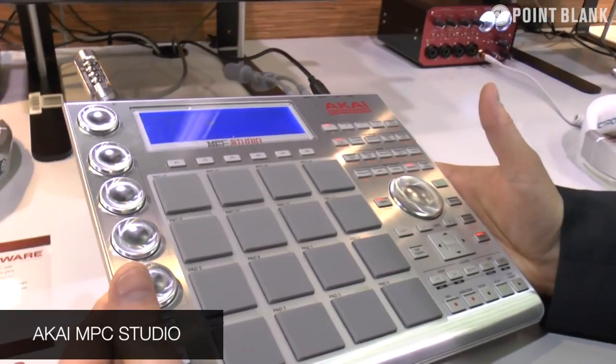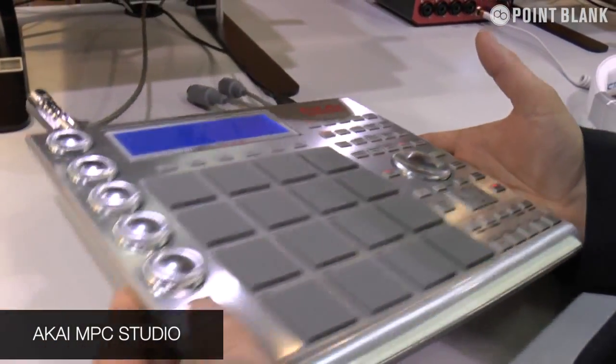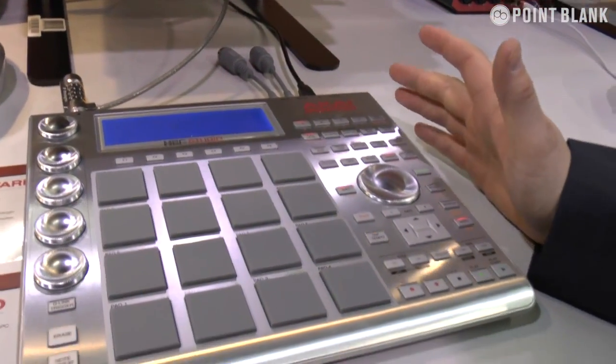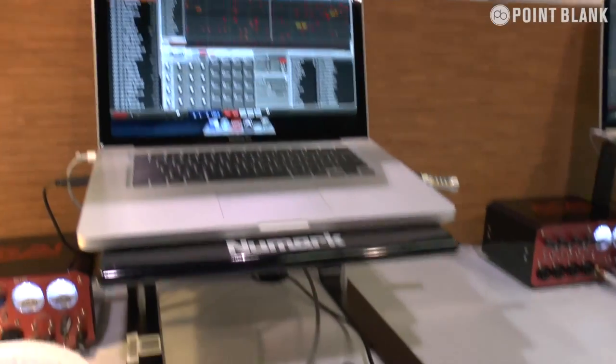The most amazing thing about the MPC Studio against all the competition on the market is the size. This thing is less than one inch thick and you can physically take it wherever you want. It's USB bus powered, one cable, straight to your Mac or PC and you're away.